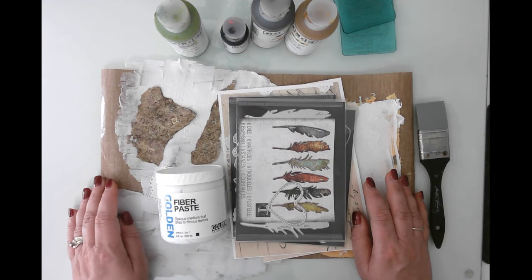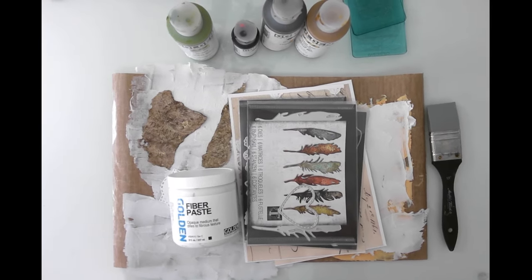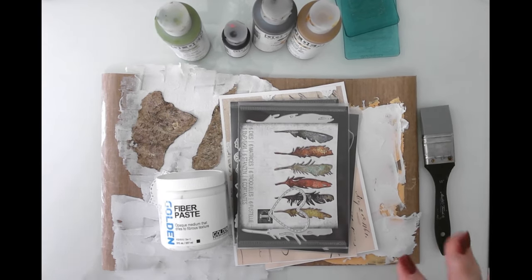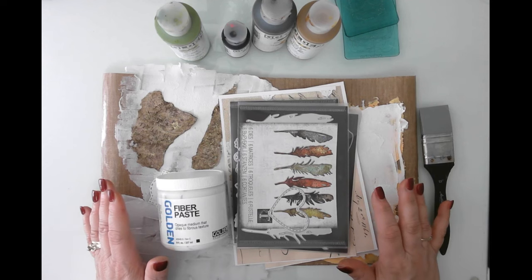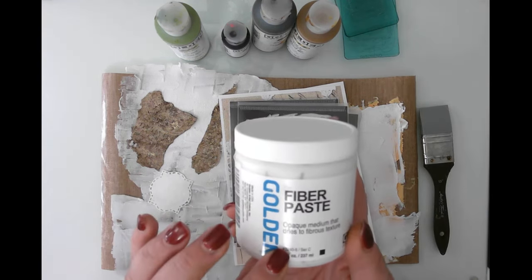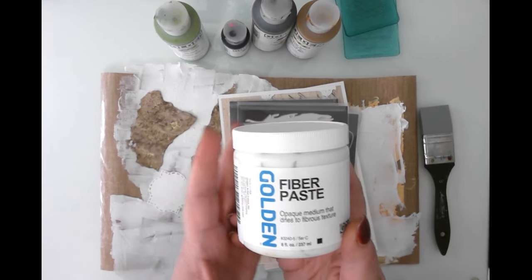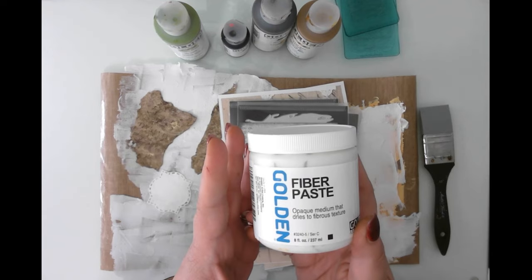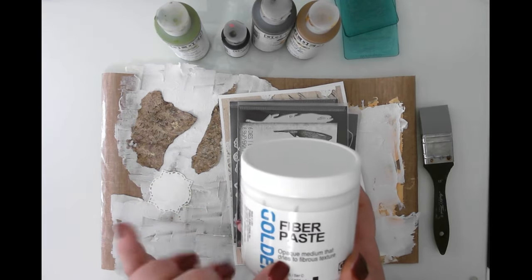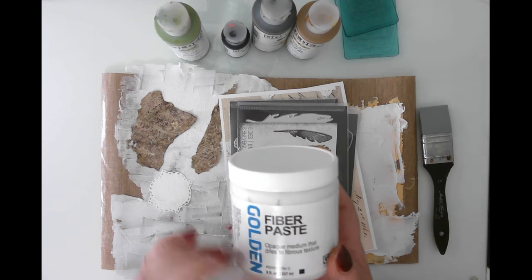Hello friends, this is Kara Renee with Be Reborn Art and Healing coming to you with another tutorial. This is Mixed Media 101 episode 4 and today we're going to be playing with a new product that I purchased. I have a lot of Golden products - they're very very high quality mixed media supplies. This is called Fiber Paste and the description says it's an opaque medium that dries to a fibrous texture.